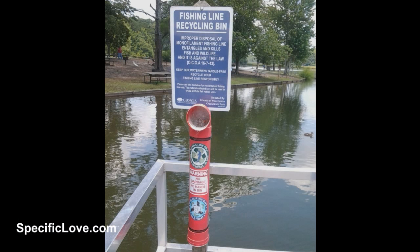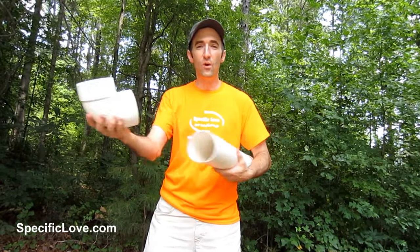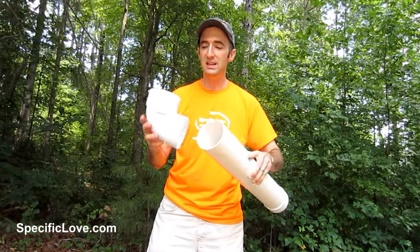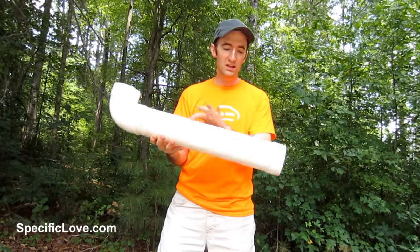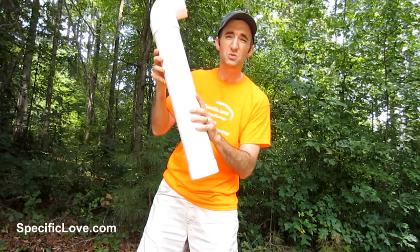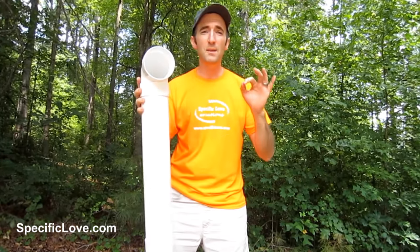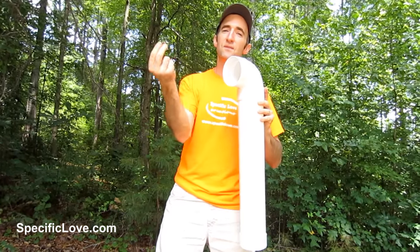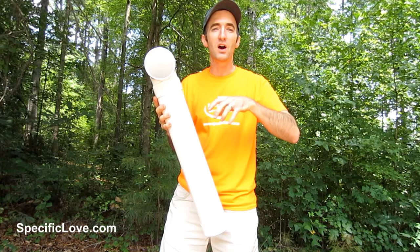We were visiting some parks recently and came across a great idea using PVC. This is just a piece of four-inch PVC drainage and sewer pipe — not your standard schedule 40, this is much thinner and costs a lot less. You'll need a 90-degree elbow, a short length of about two feet, and an end cap. Strap this to a post or a tree, put up a sign, and whenever people are fishing in the area, instead of throwing tangled fishing line in the water or on the ground, they can stick it in here. It's a great way to keep fishing line out of the water and keep your area clean.